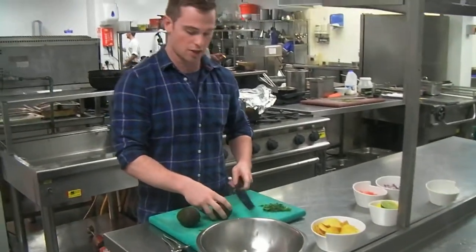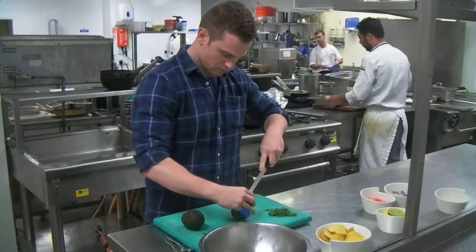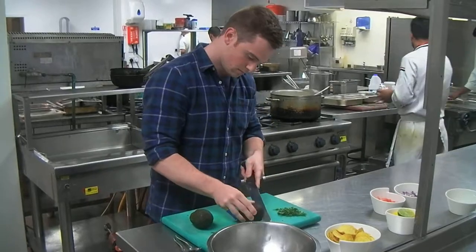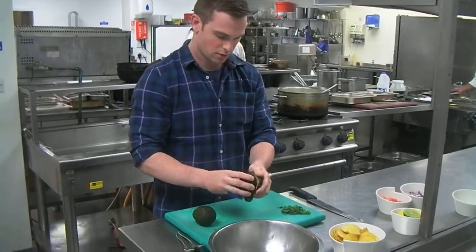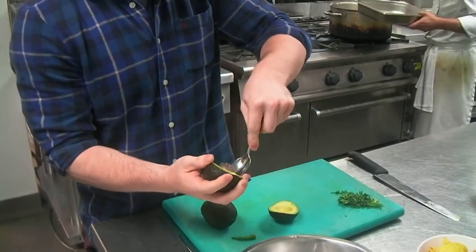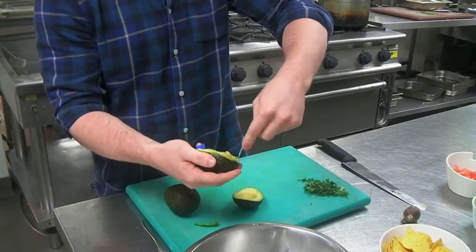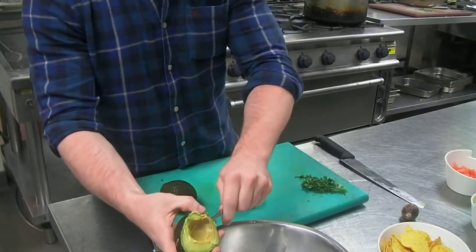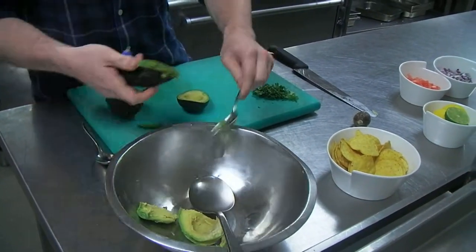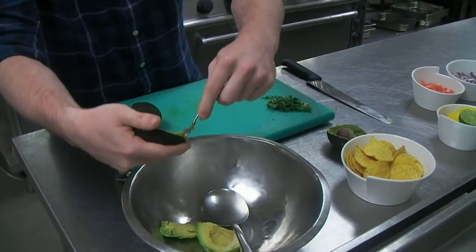The last bit I need to do is just cut these up. So you can see inside, once you've cut it in half, you've got the stone that you need to take out. The easiest way is to just get a medium sized spoon and pop that out. And then you can just scoop straight out, straight into the middle. It's exactly the same with the second half.